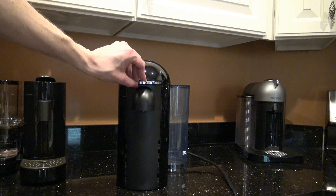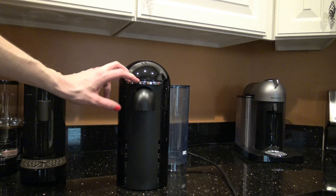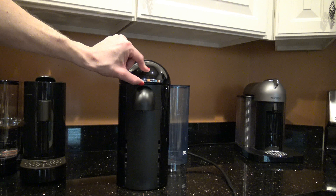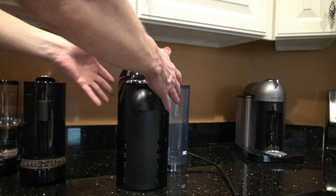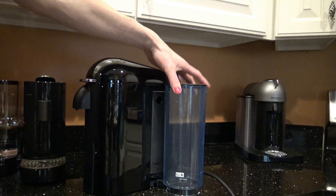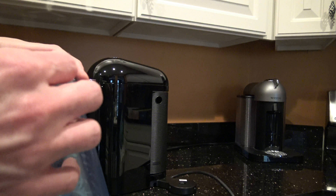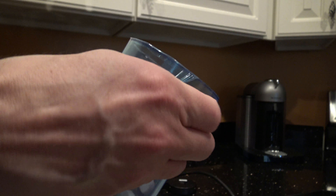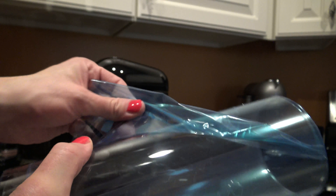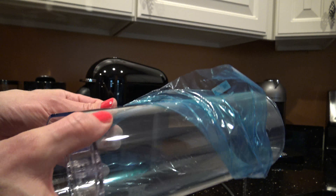There is the machine. So there's the machine — that feels like plastic. Chrome-plated plastic. I can't even figure out how to open this thing — I'm afraid. And I'm sure this just comes off — here's the water tank with some lovely blue protective film all over it.